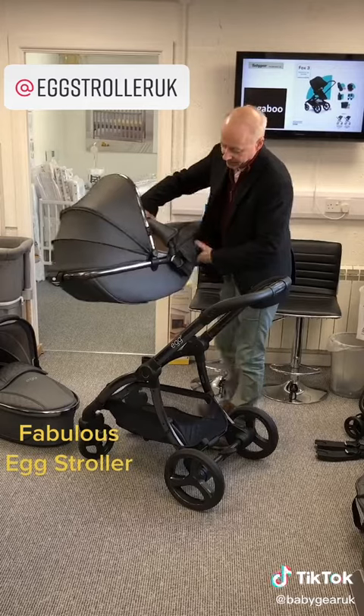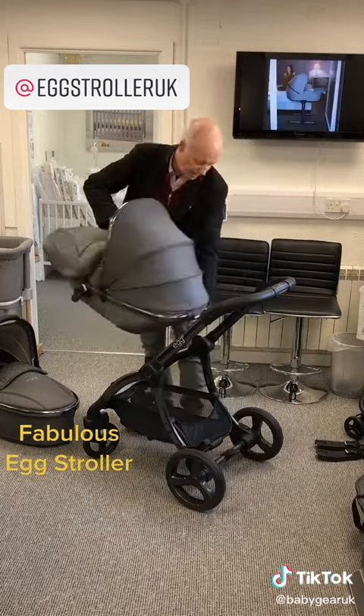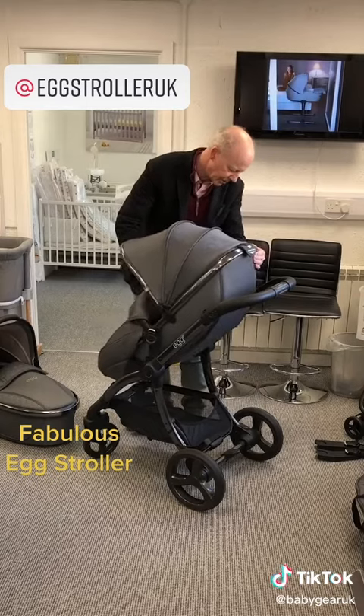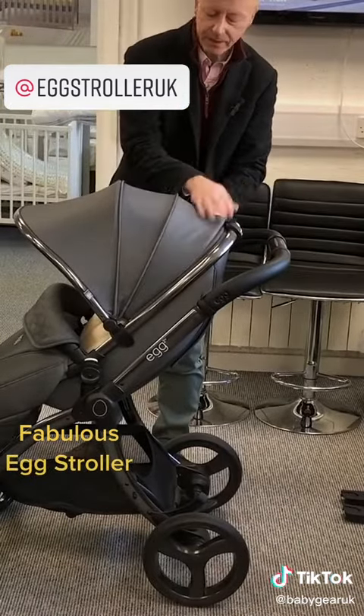Going straight onto the seat, it'll go on both ways around — so parent facing at first, and world facing later on. You've also got ventilation and a viewing area to keep an eye on your little one.